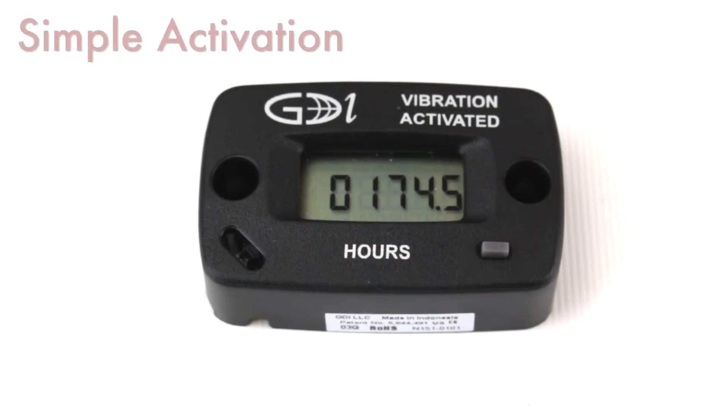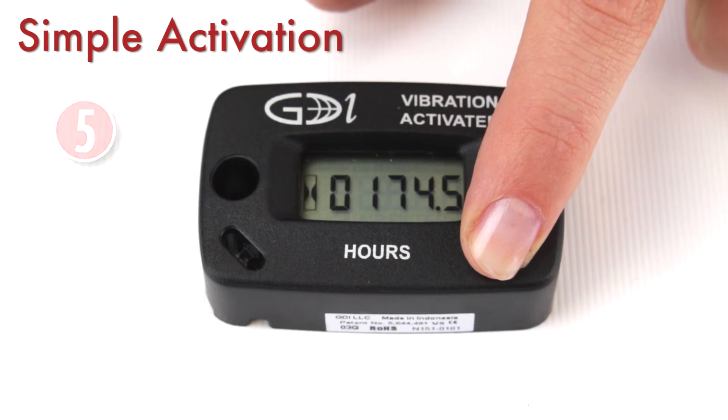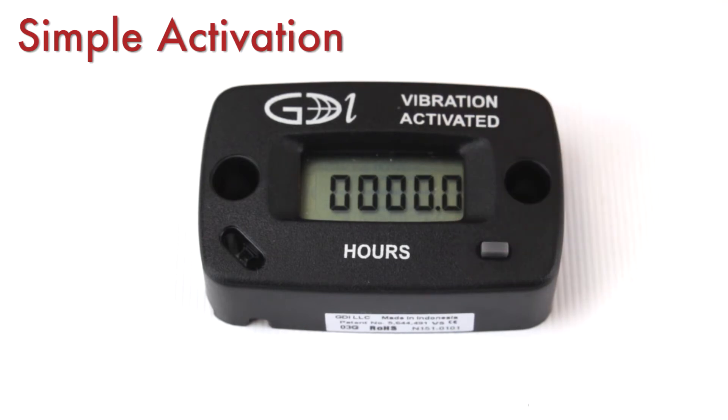Let's activate the meter. As received, the meter will display the model code. To enable it, hold the mode button down for approximately 6 seconds.